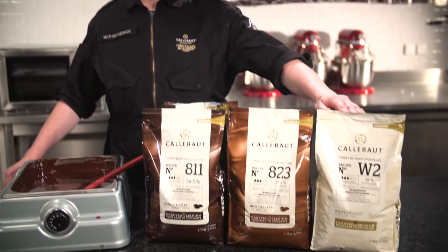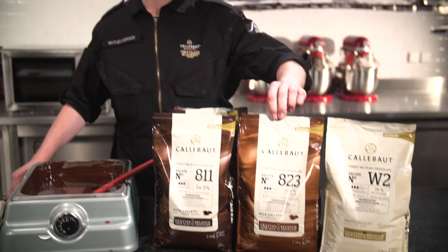The method is exactly the same if we're going to use milk or white chocolate. Though the temperature for milk chocolate should be at about 31 degrees and for white chocolate at about 29 degrees. And that's how easy it is to crystallize with callets.